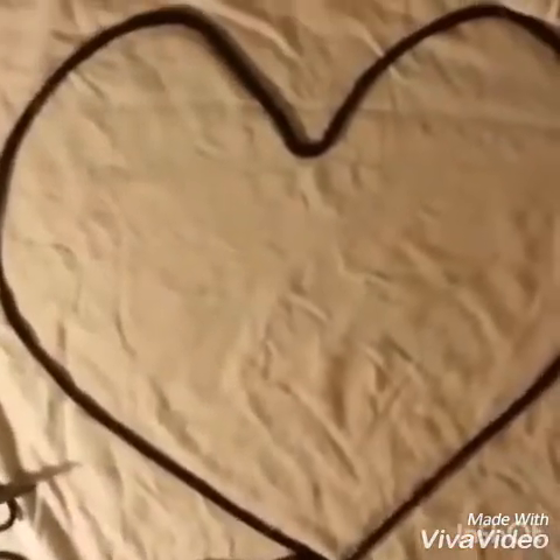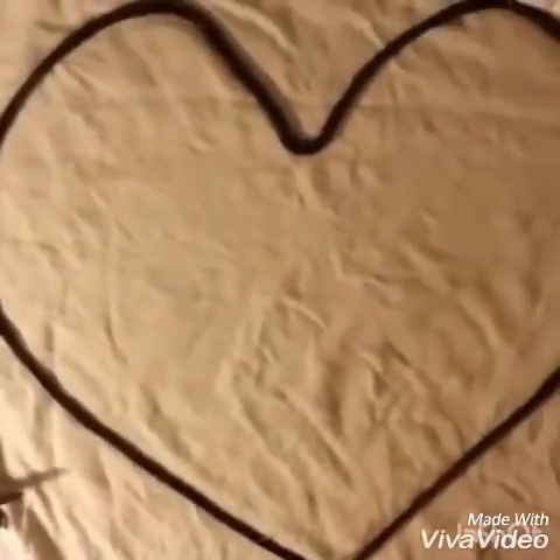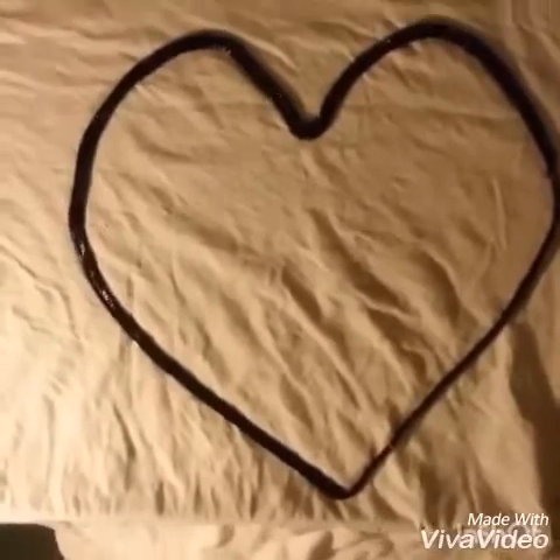So guys, there is such a mess up here. Till this far, we've made this. Wow, it looks amazing.